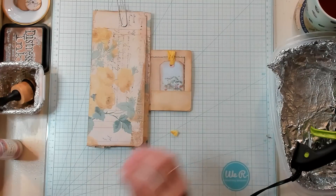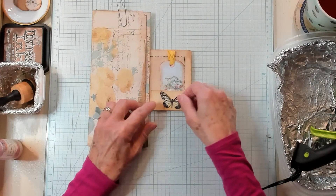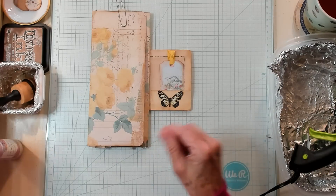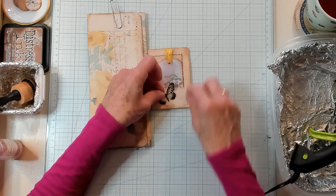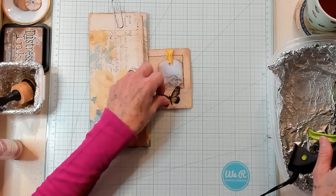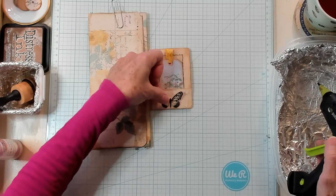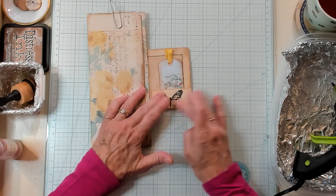Looking at this, maybe this is where I can stick my little butterfly — that might be really cute. And I have some of the net — that might be super sweet. I do like that. So I'm going to go ahead and add my glue, and I am using my hot glue because I'm gluing down the net at the same time as the butterfly.